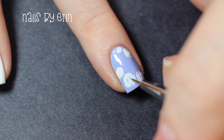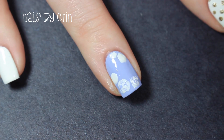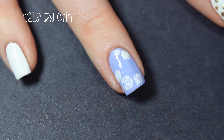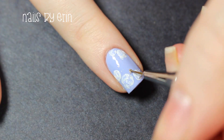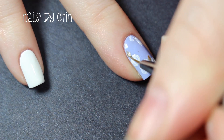If you're unhappy with how any of the flowers look, just go back in with a white nail polish and the same small brush. Then with my small brush and that gold nail polish, I'm painting little leaves around the flowers.